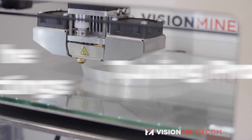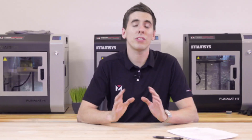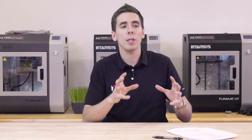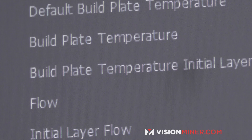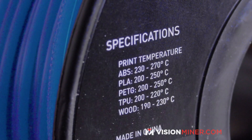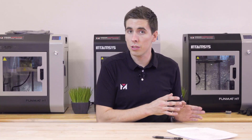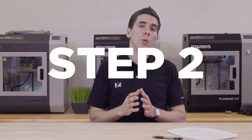To find the perfect settings for your printer and material, we call this the tuning process, and there are really five steps. Step one is finding a starting point — the basic settings like temperature, speed, and bed temperature. This information comes from the material: it'll be on the box or the spool, and you can always find it on the manufacturer's website. Put these settings into your slicer and then select a part.